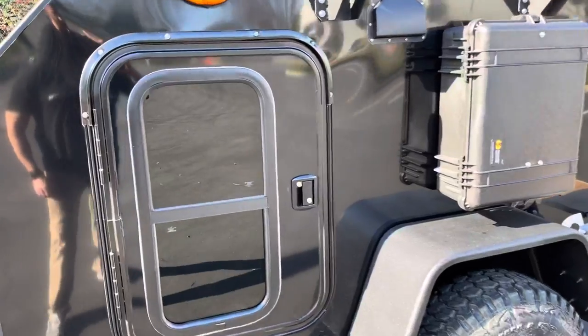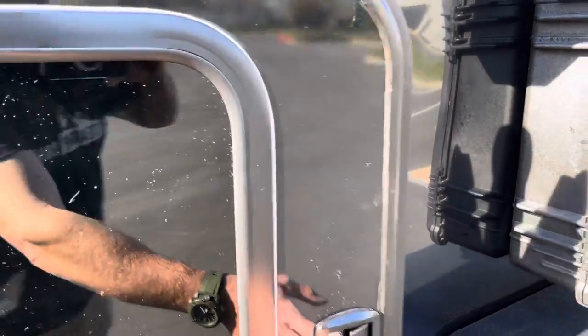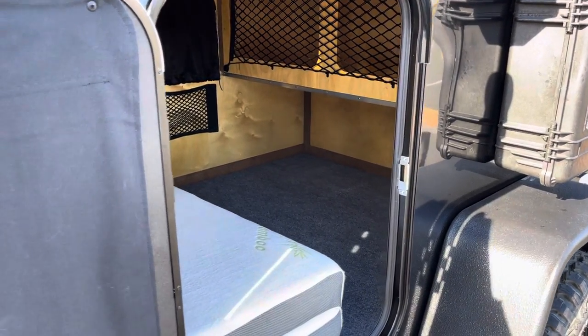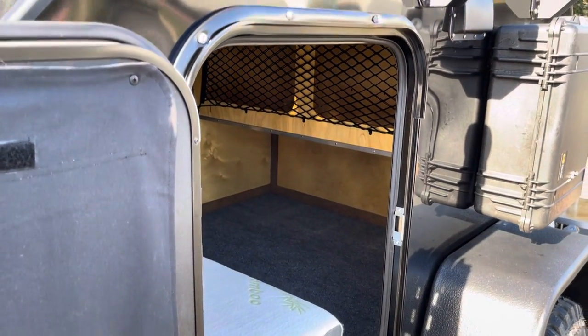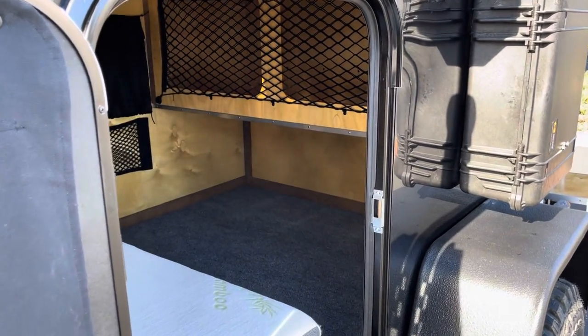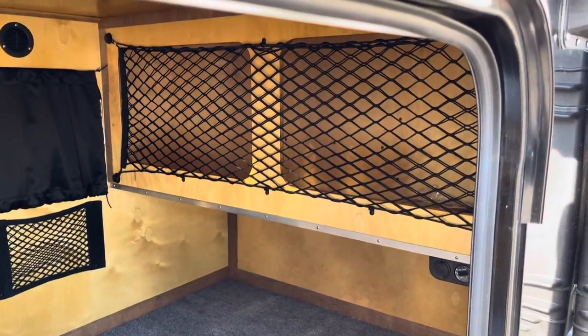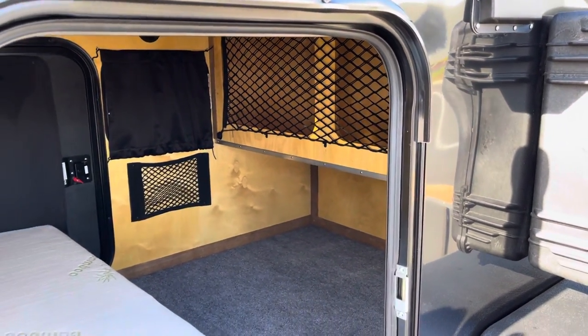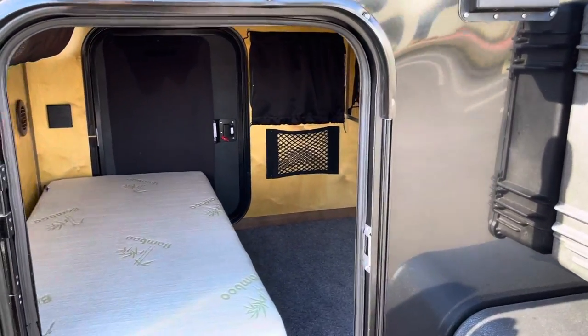Inside, this is a different configuration. They opted for the hybrid cabinets — the CNC hybrid cabinets — where you have the cubbies inside the cabin, and then you have the full CNC cabinet option in the galley of the trailer.